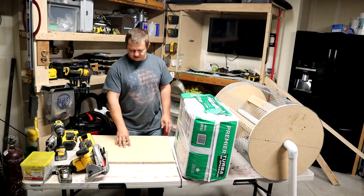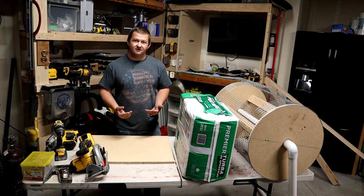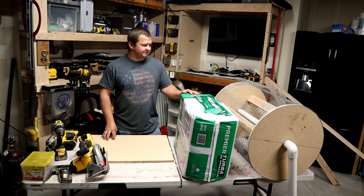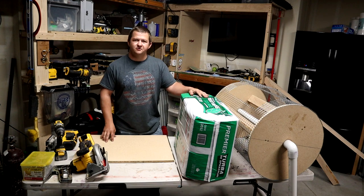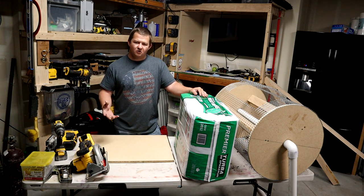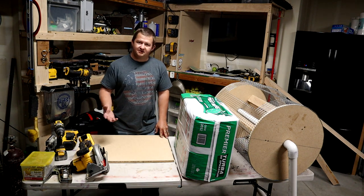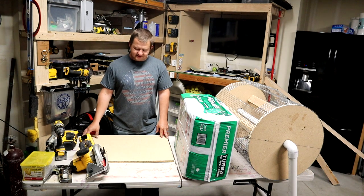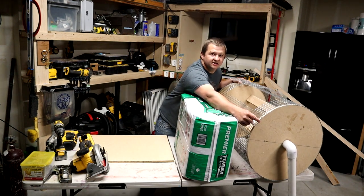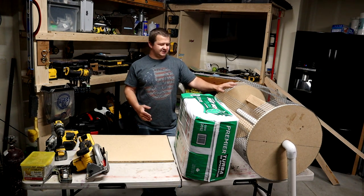We're going to take another piece of my MDF. As far as materials — you guys have been asking — this is really just stuff I had laying around the house. This happens to be 5/8 MDF, and I had some ripped-down 2x6, about a 2x3, but a 2x4 would work fine. The only problem I foresee with MDF is that with water and moisture it will absorb and kind of fall apart. So if you have plywood or possibly FRP — fiberglass reinforced plastic — those would work well too. Pretty much use whatever materials you want.